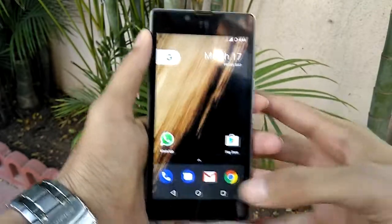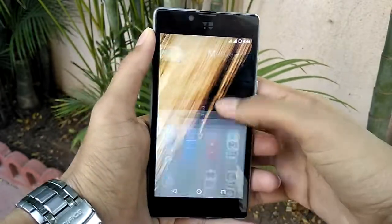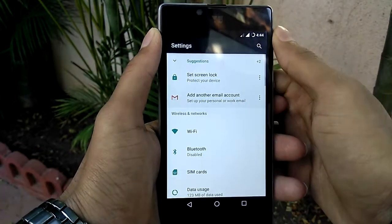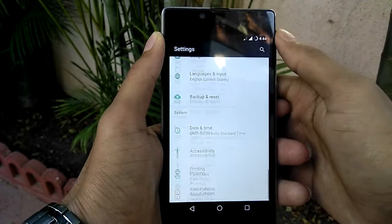First of all, make sure your phone is rooted and TWRP recovery is flashed on your device. Also, go down in the description box and download the ROM file and the GApps file.